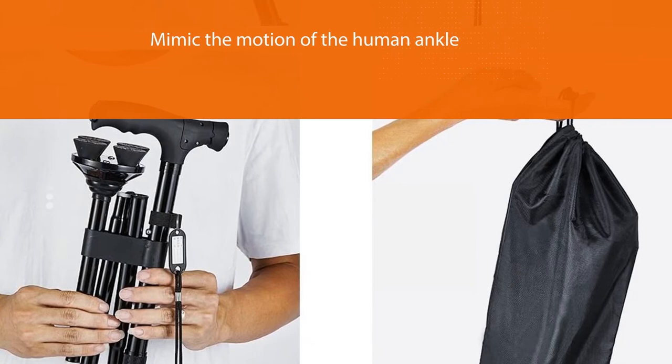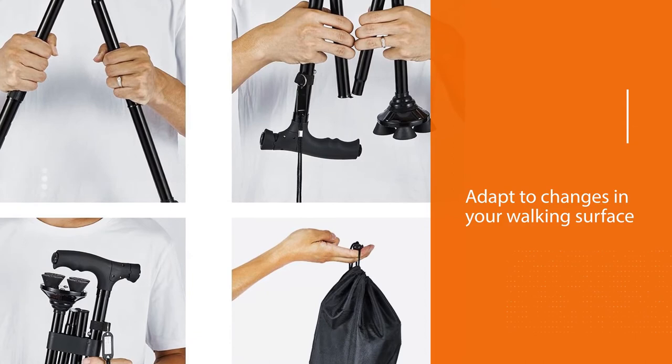If you want a folding cane that does a lot more than simply fold up, this model from Big Alex is exactly what you need.